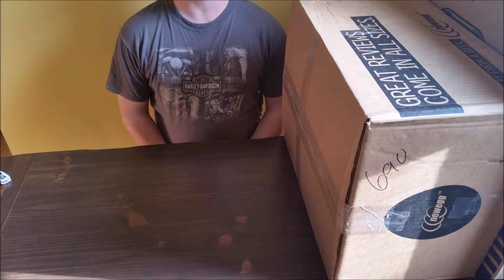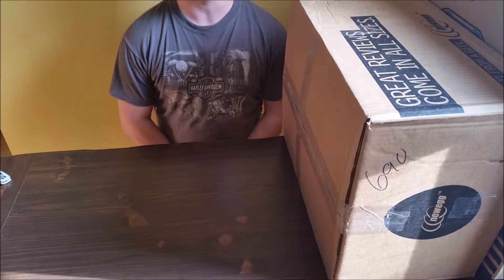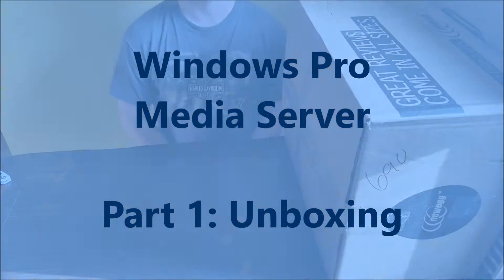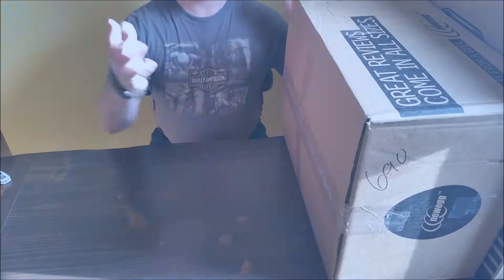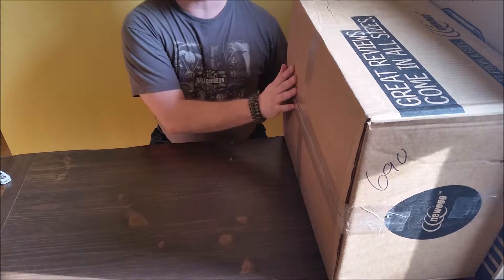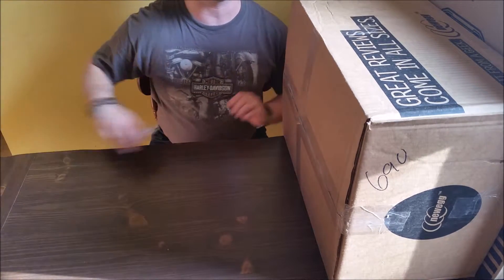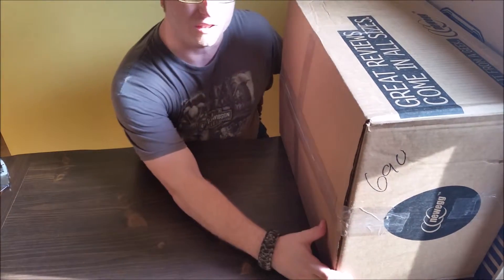Hello. This is the first part of a media server build for home use. This part is going to consist of all the unboxing of the new components, which I purchased from Newegg. The parts list will be available online.